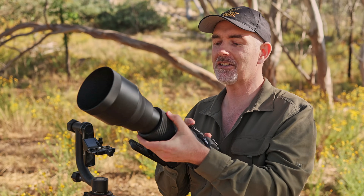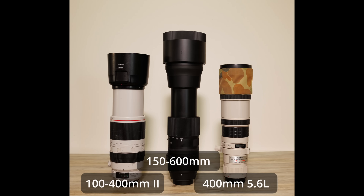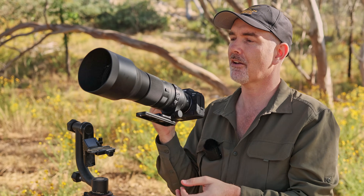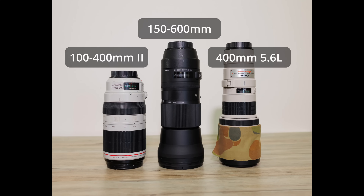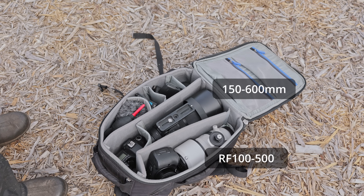In regards to its length, when you go all the way to 600 it is fairly long. On screen you can see how it compares to the 100-400 and the 400 f5.6, but when you pull back to 150 it's pretty favorable in comparison, so you could definitely put it in your backpack and travel with it without too much of a problem.